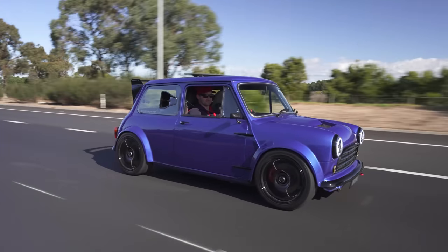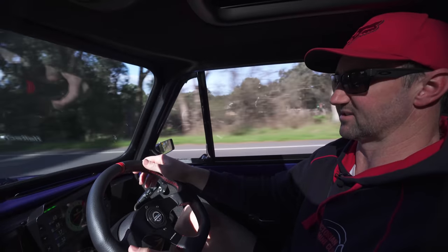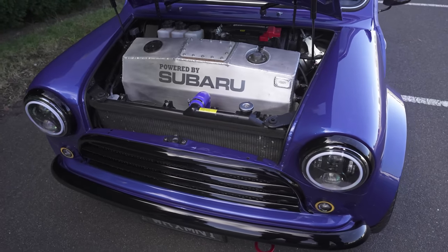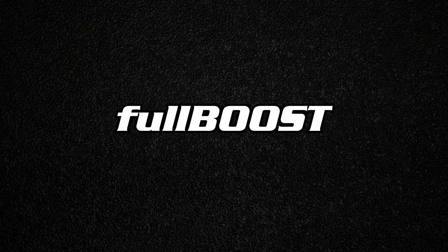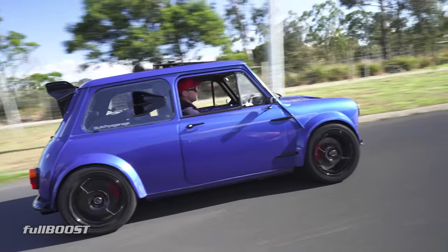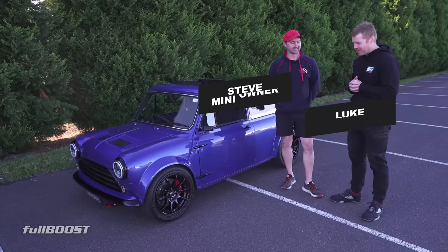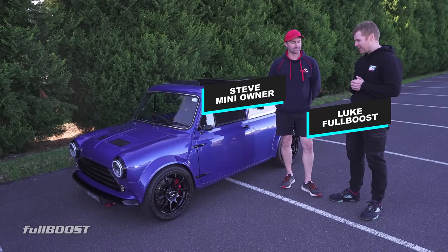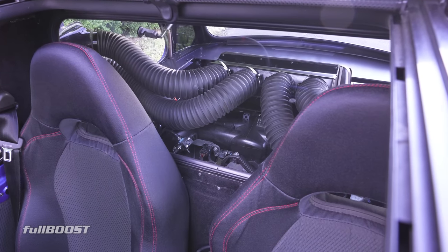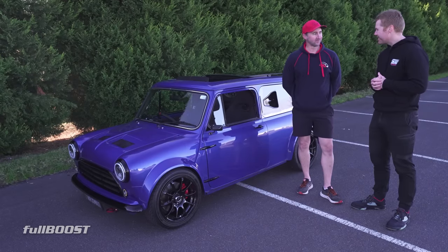I kind of call this one the definition of different and the definition of fun as well, because it's a small go-kart feel. No one's got one and it's just so different. We're here with Steve, who has arguably got one of the most wildest minis in Australia — rear-wheel drive, mid-engined. First question, elephant in the room: why? Because I wanted something different, pretty much.